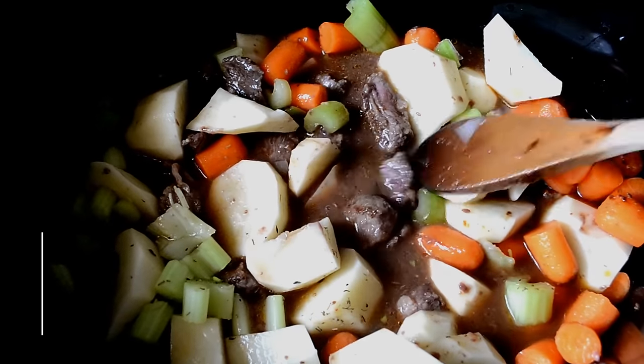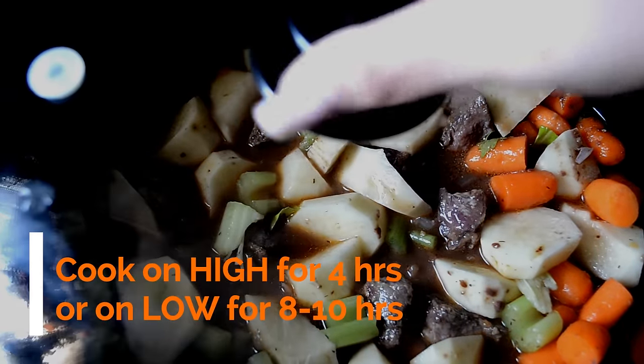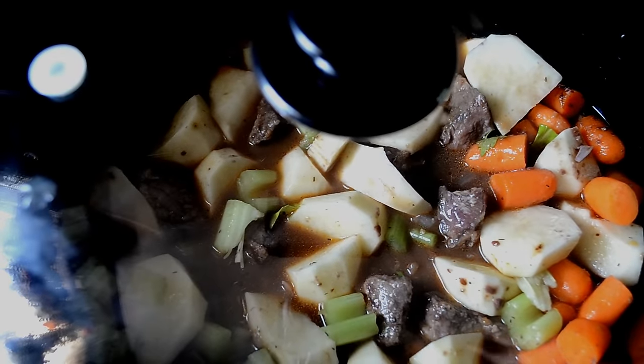You can either cook this on high for four hours or on low for eight to ten hours. It's up to you.